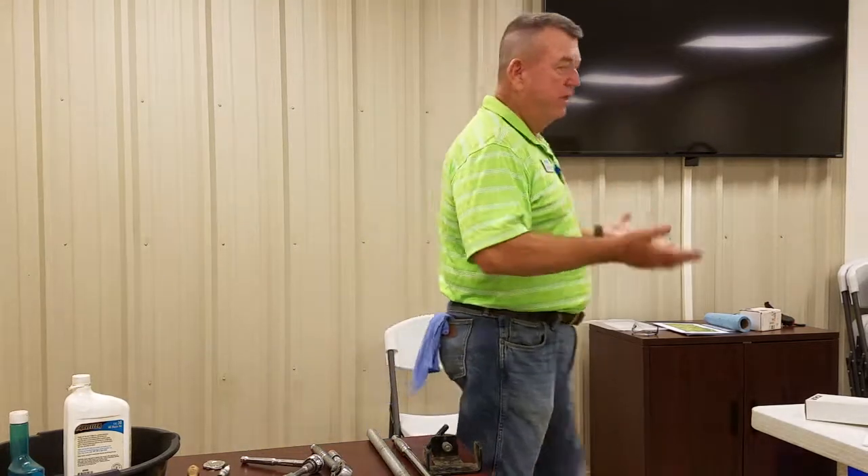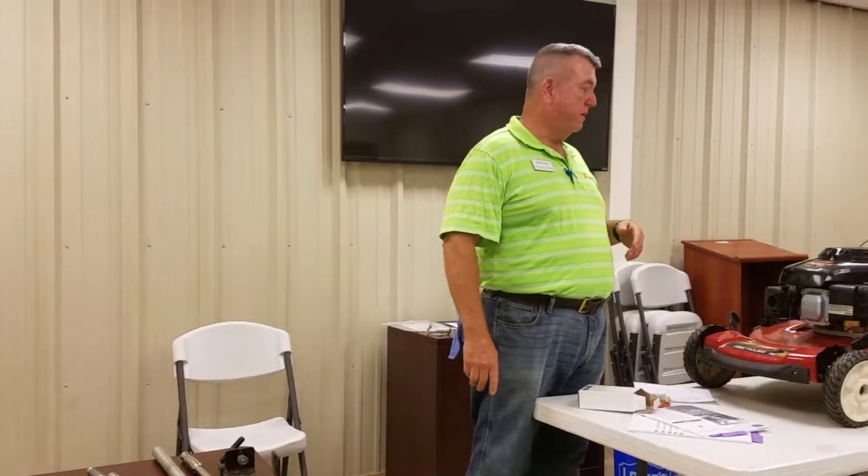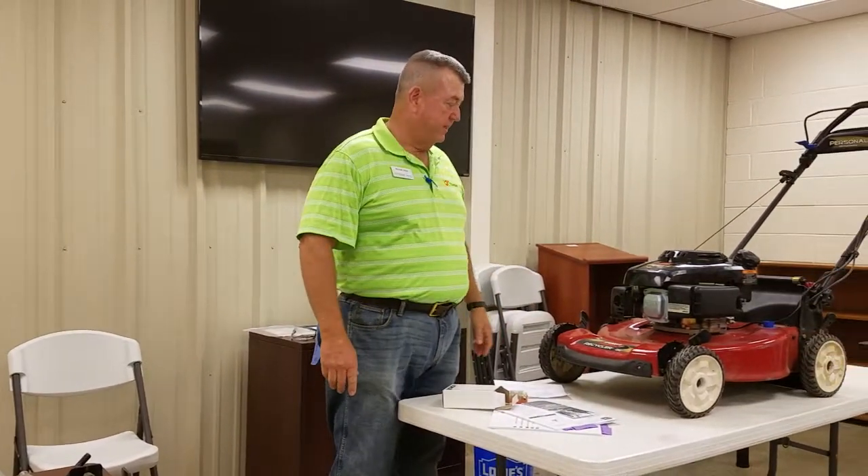That way, when you're ready to start next spring, you'll have a lawn mower that starts for you. Folks that don't do it very often will find that their carburetor has gummed up and they'll have to take it to the shop to get it serviced and cleaned out. So that's something anybody can do to avoid that problem. So: clean gas, clean air, and spark.